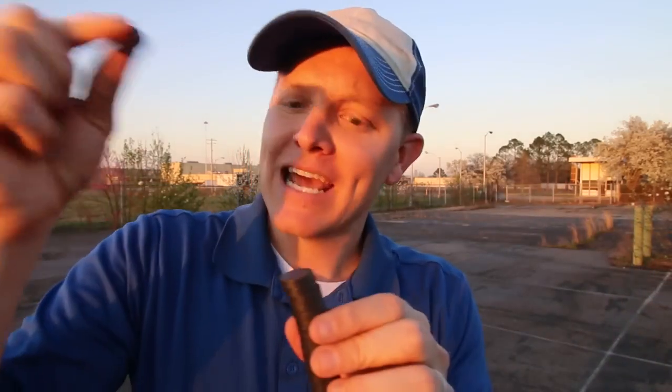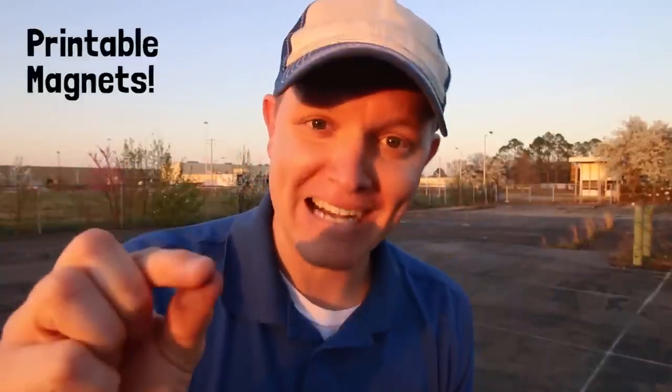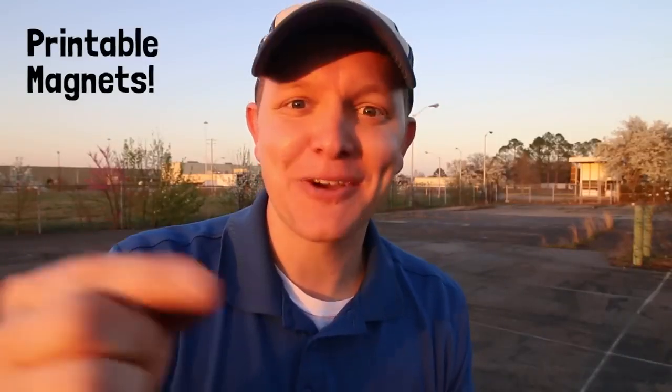Today I want to talk about magnets. Specifically, I want to do a slow motion experiment with a little boy named Garrett who reminds me of my childlike fascination with magnets. And then after that, I want to talk to you about the next great manufacturing leap in magnets — printable magnets. It's amazing. Let's go get smarter every day.